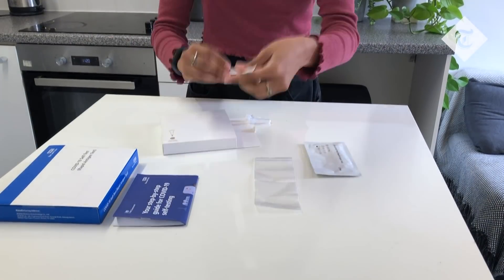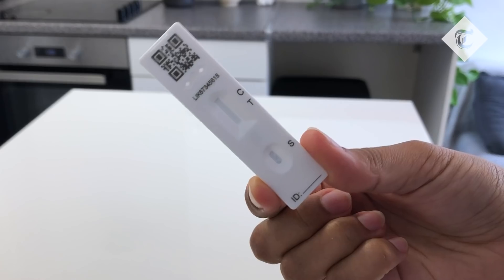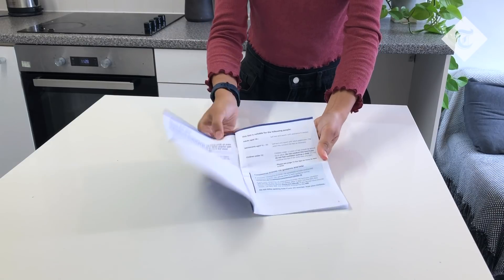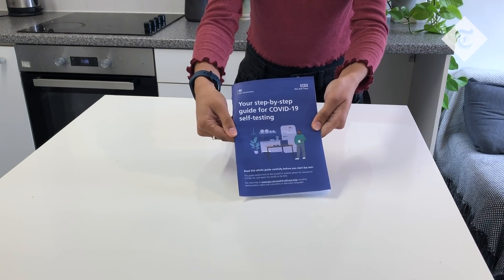Next, check your test kit. Make sure none of the contents have been damaged. You should have a sealed swab, a tube with a dropper, some extraction fluid, a test cartridge, and a waste bag. Double check the instructions in your packet as they may vary from model to model. Some kits for example just require a sample from your nose, but this one requires a sample from your throat and nose.